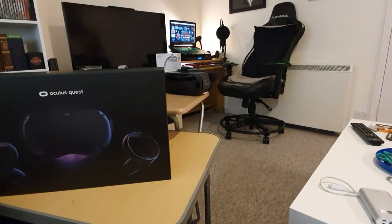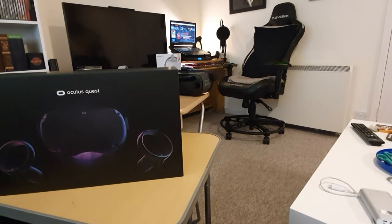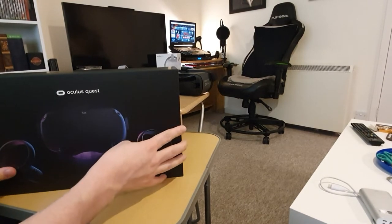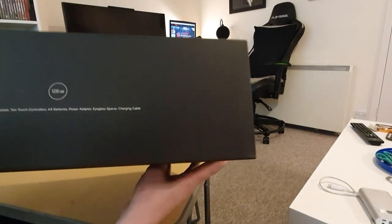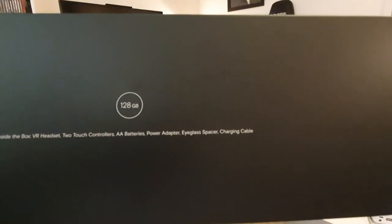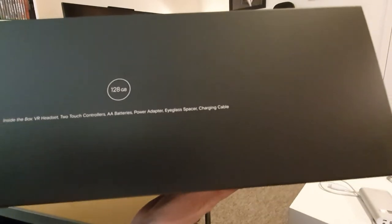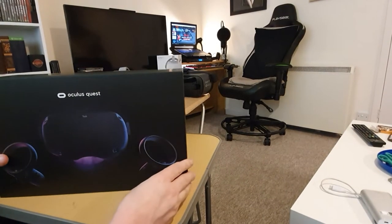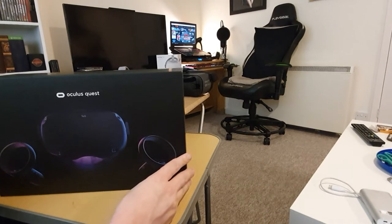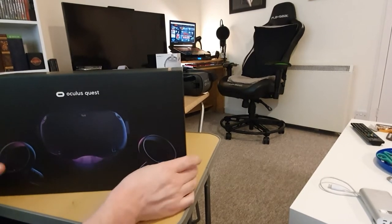This is the box for the Oculus Quest. It's got a kind of matte finish to it. At the top it lists the things included: the VR headset, two touch controllers, AA batteries, power adapter, eyeglass spacer, and a charging cable. This is the 128 gig variant, which is the largest size so far. Considering there's no SD card support, it's pretty important to have the memory you'll need. The other size is the 64 gig and there is a $100 price difference between the size variants — this one came from the States, so let's open it up.